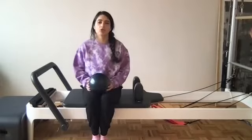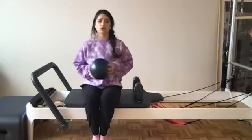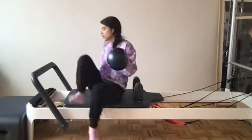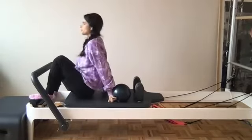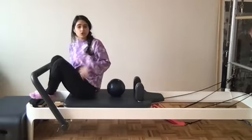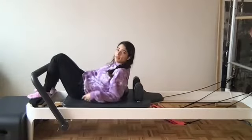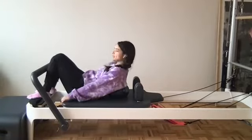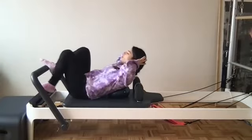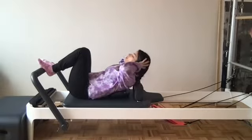Hello, welcome! We're going to be doing a reformer class this morning with a small ball. We're starting with one blue spring. Move all the way down to your reformer and take this ball and place it in front of the shoulder rest. When you lie down, you want the ball to be a little bit lower than your shoulder blades. Find a place where you can release yourself over the ball and be able to curl back up.